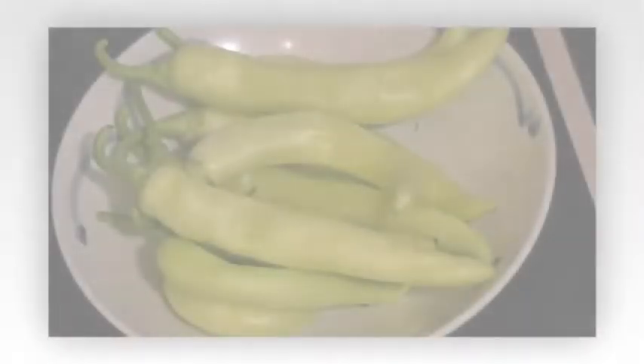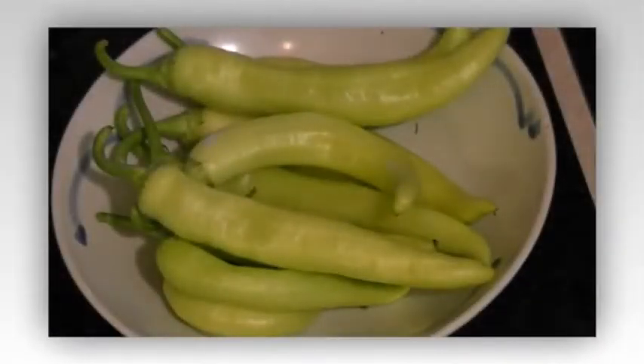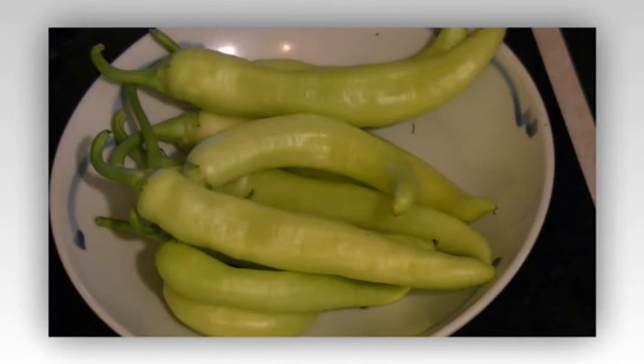Hello and welcome to another episode of greatfoodandbeverage.com. Tonight we're going to make another dish from our garden. We have a nice supply of sweet banana peppers and these things are just dying to be stuffed. We're going to stuff them with some salami and cream cheese, bake them in the oven, and they'll be delicious.